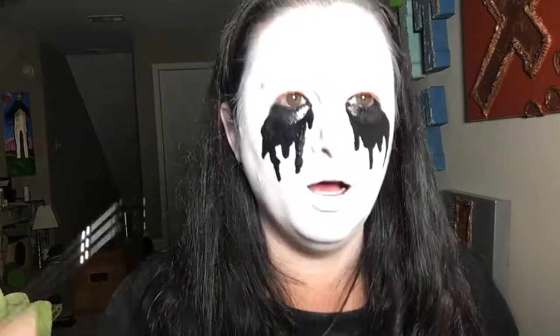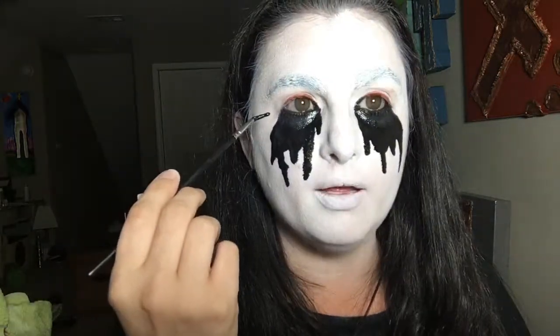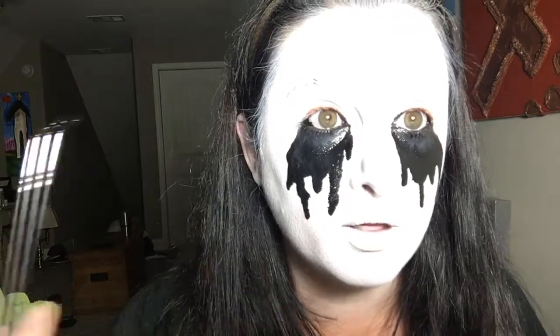I used the RCMA foundation thinner so I could get that liquid drip that I needed. You could do this with paint if you wanted to, but the makeup is going to dry and wear light, and you don't have to worry about it damaging your eyes — it doesn't hurt. I literally got it all in my eye and it doesn't hurt. It does make for a neat effect because it goes up into your waterline with the red.